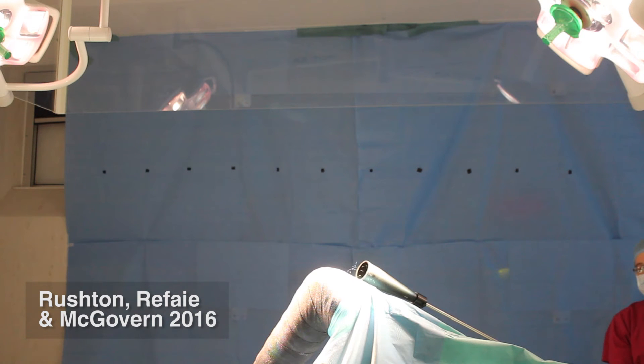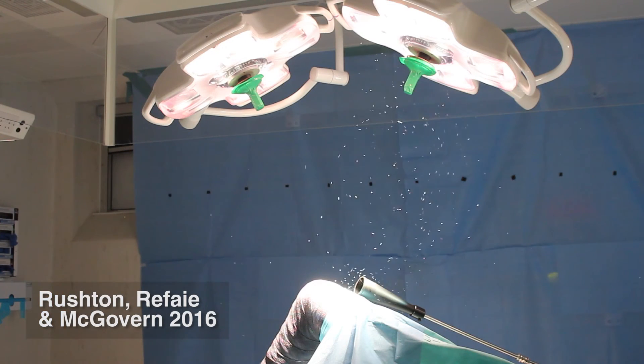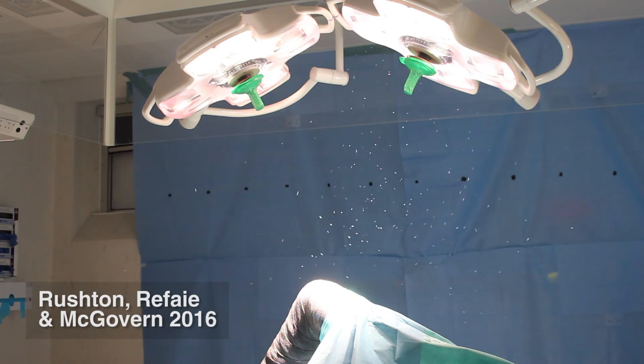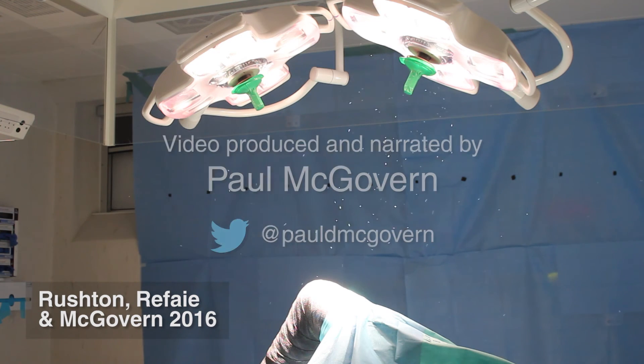The only thing we've changed in the laminar flow zone is the position of the operating lights. What this means is that while you may be in a laminar flow operating room, you may not be under laminar flow. Operating lights can block the operative field from the effects of laminar flow.